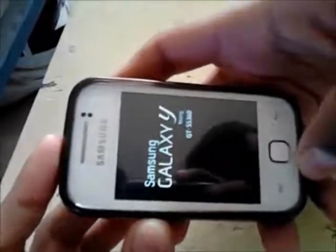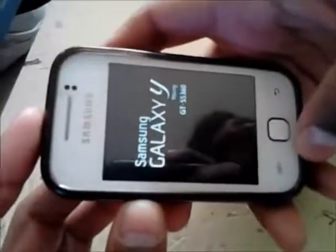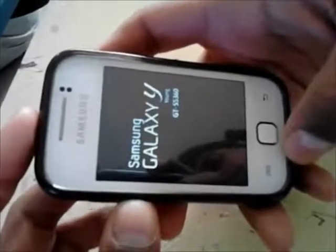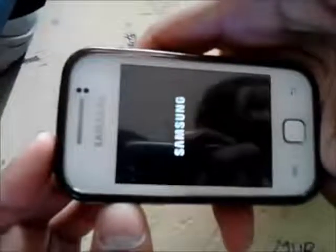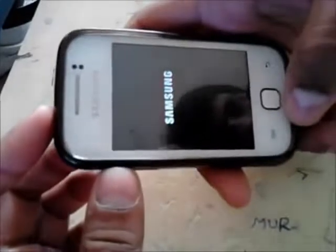Once you reboot your phone you should see that your phone is rooted. Note that it will take quite a bit longer to reboot after you have rooted your phone, so expect quite a few extra seconds.